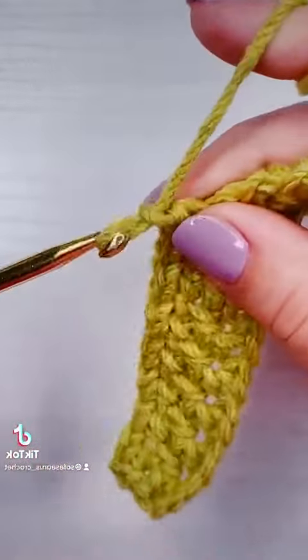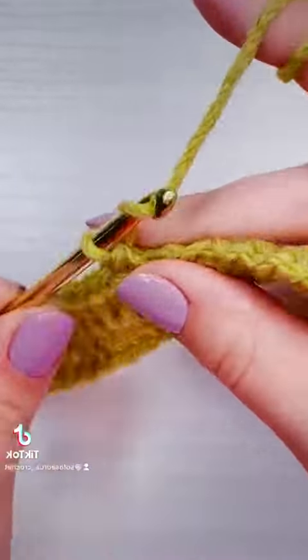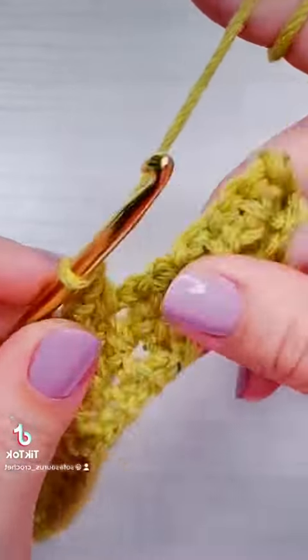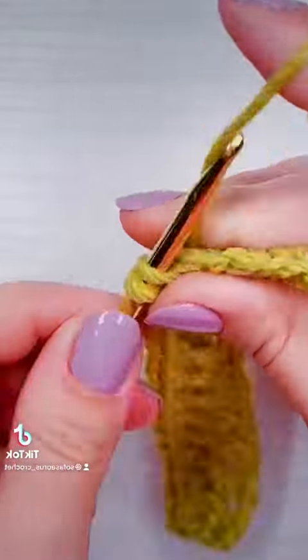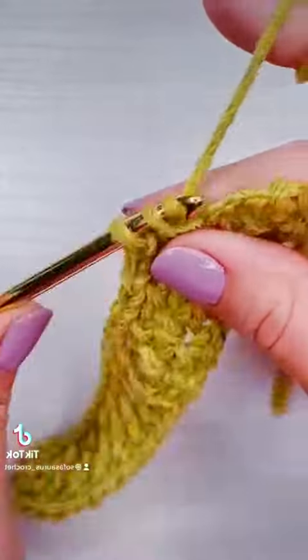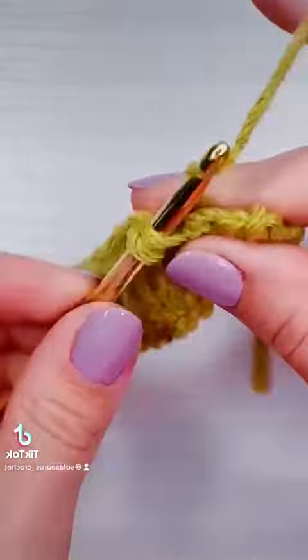Row four is going to be worked just like row two, row five will be just like row three, and we're just going to alternate those back and forth until our fabric reaches 20 inches. I didn't count my rows before I sewed them together, but I think it was about 80 rows for me, because it took me about four to five rows to get an inch.